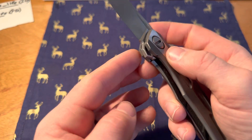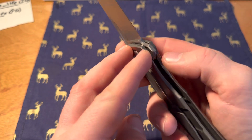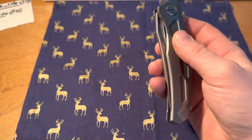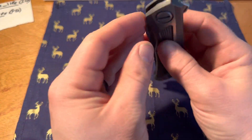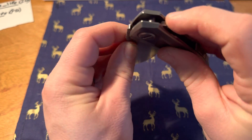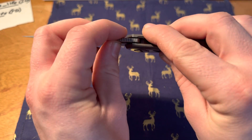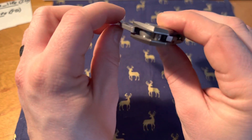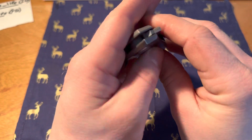You see how the blade locks in right there? Yeah, that's really nice.